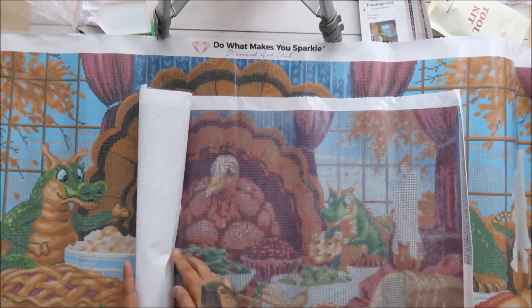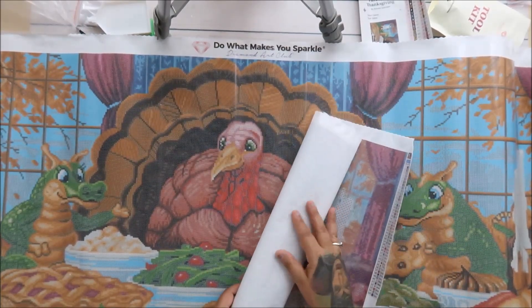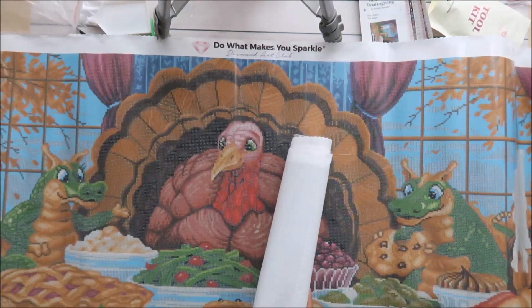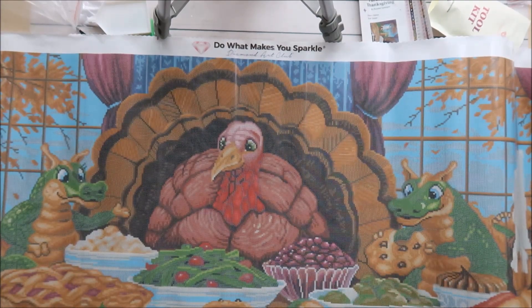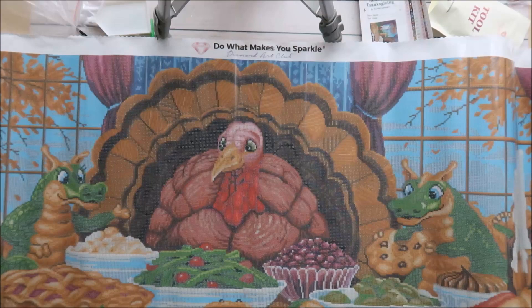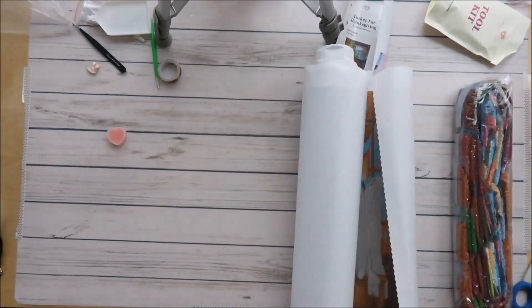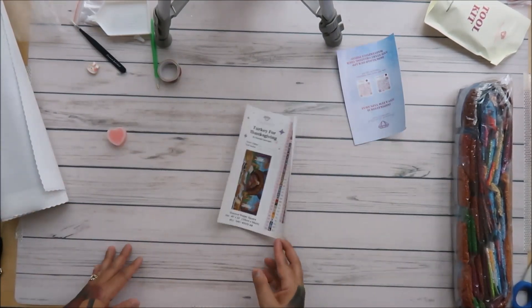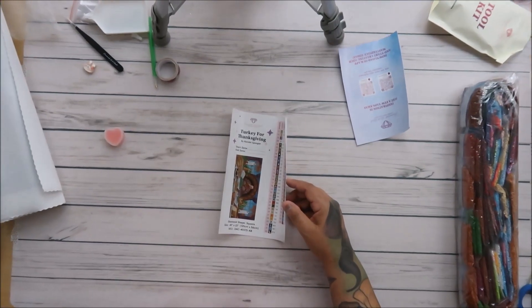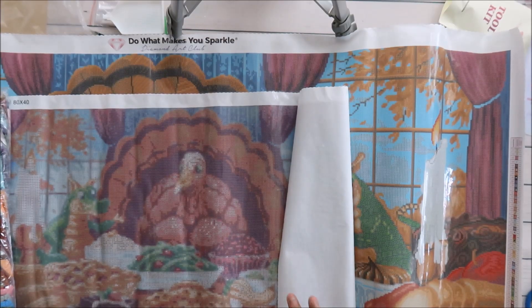Looking at the knockoff in person, I can't even tell what it is — I can see a dragon on camera but not when looking directly at it. The quality of the canvas is off — it's like thin, weird paper, it feels like it'll fall apart in water, like a disposable one. The licensed one is gorgeous and so worth the time you'll put into it. These are the drills — let me show you those too.